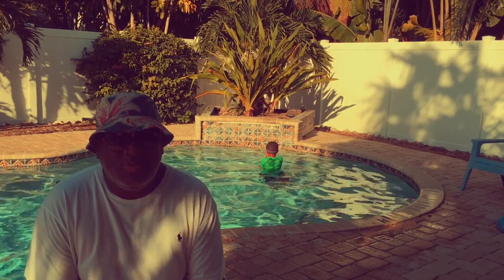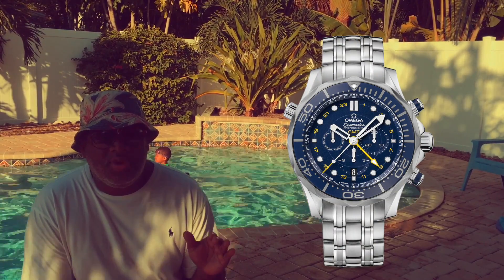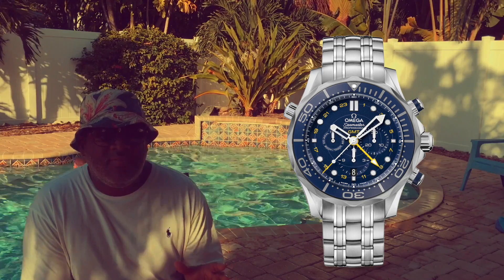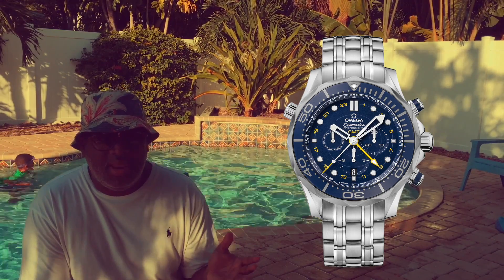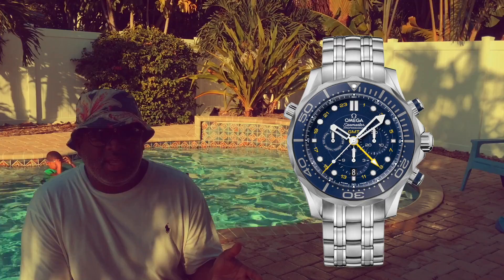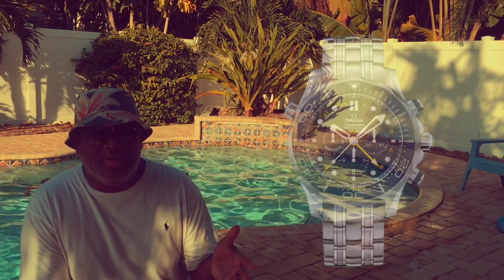For example, we'll talk about three different ones real quick. First up is the Omega Seamaster Diver 300m Co-Axial GMT Chronograph. I know that's a lot of words, but if you look at this it's a dive watch with the iconic rotating bezel. This one also has a chronograph and a GMT function, so you have a higher-end movement than what's gonna be your standard three-hander.